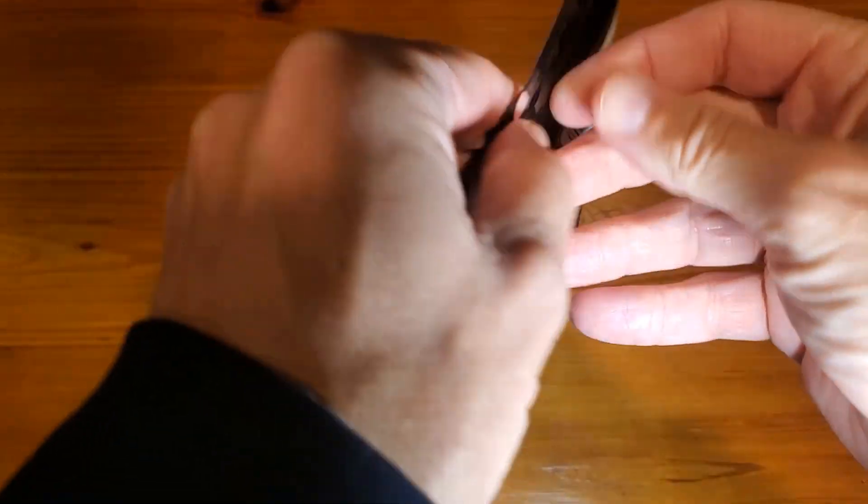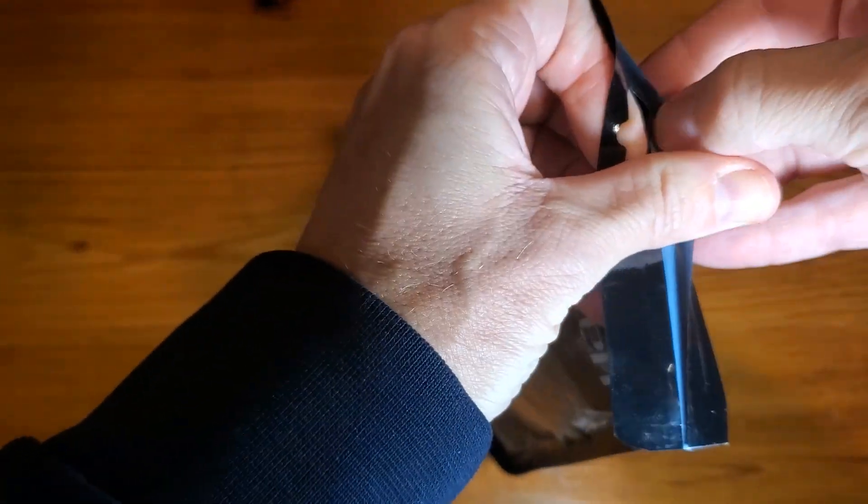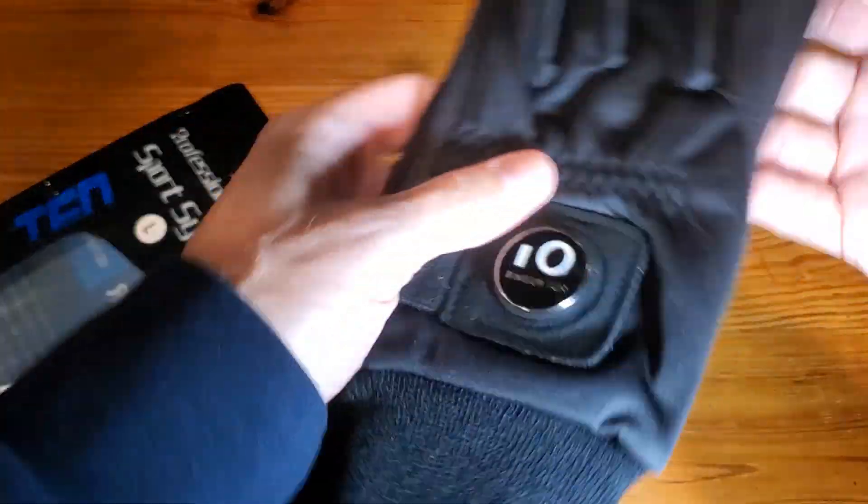All right, so let's get these open. I'll show you some of the important things here.